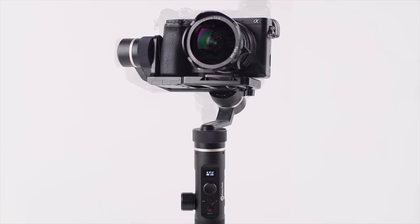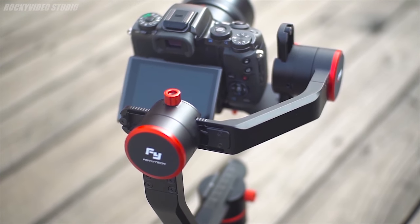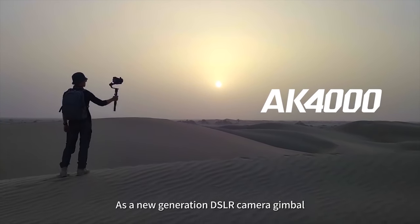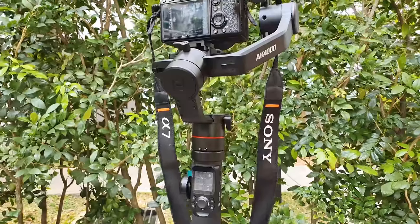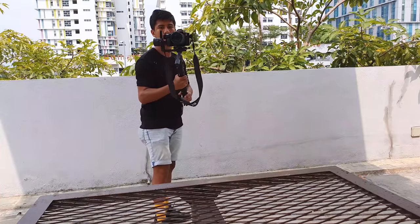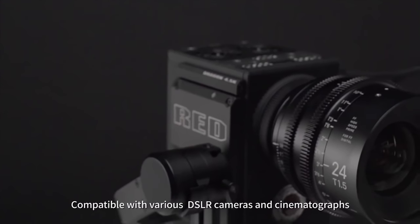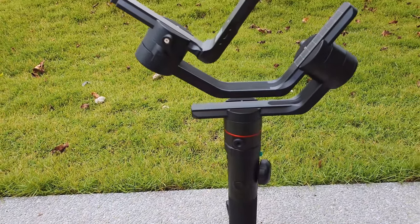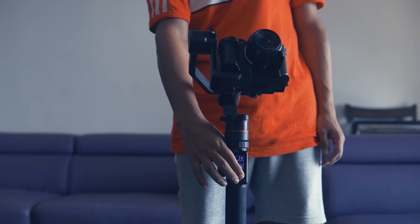Fivitec is an innovative company that makes gimbals for smartphones and DSLR cameras. The Fivitec AK-4000 is the company's flagship gimbal, designed for professional cinematography and supporting DSLR and mirrorless cameras such as Canon, Nikon, Sony, and Panasonic. It has a 3-axis gimbal stabilizer supporting up to 8.8 pounds of load and can provide 360-degree pan, 230-degree tilt, and 360-degree roll motion using a motor with enough torque and a reliable anti-shake algorithm.